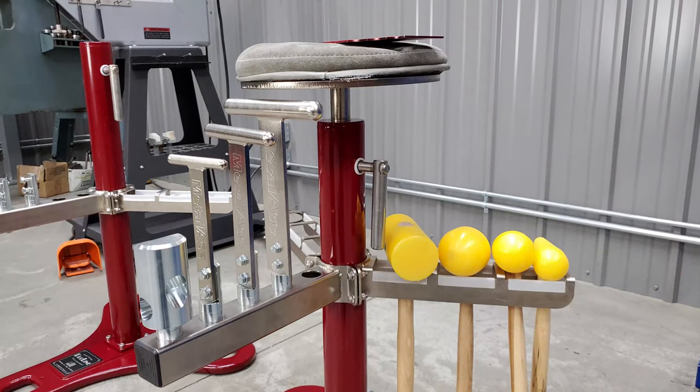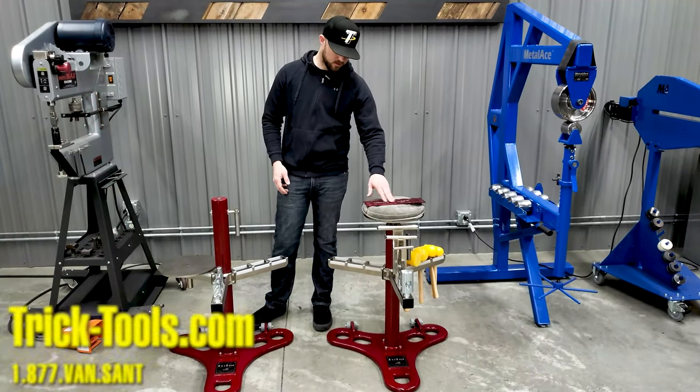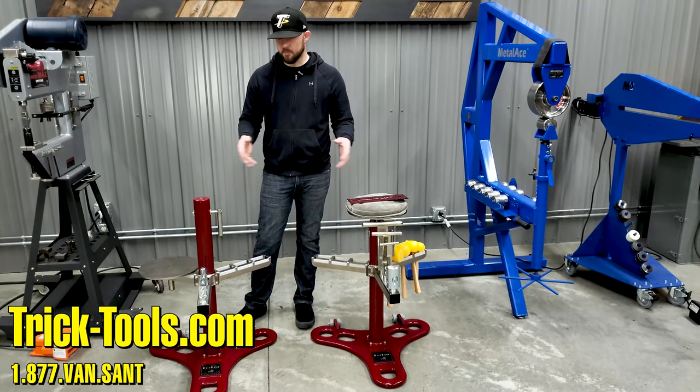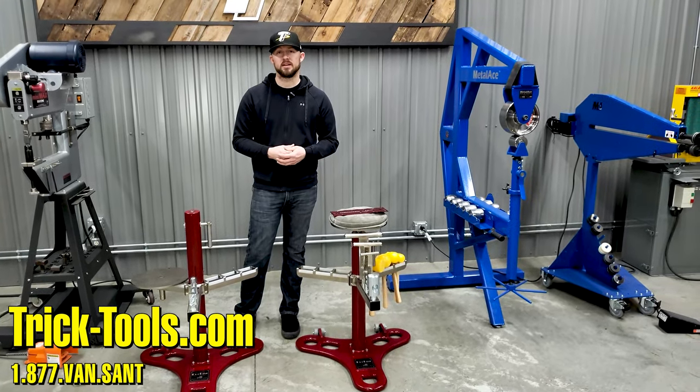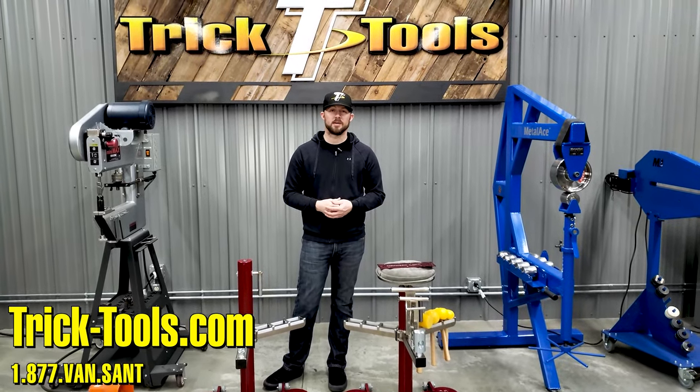The other one here — the deluxe kit — you get the T-Dollies, the angle adapter, the bossing mallets, the shop bag, and the radius check gauge. For more information on these Pro-Line shaping stations, visit our website at tricktools.com and subscribe to our YouTube channel for more videos on high performance tools for the fabricator.